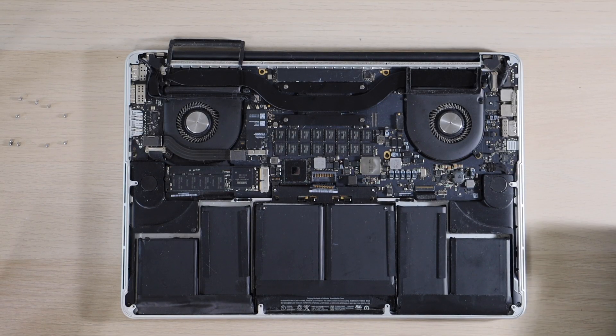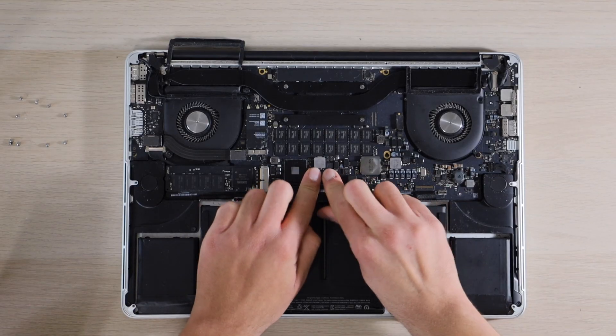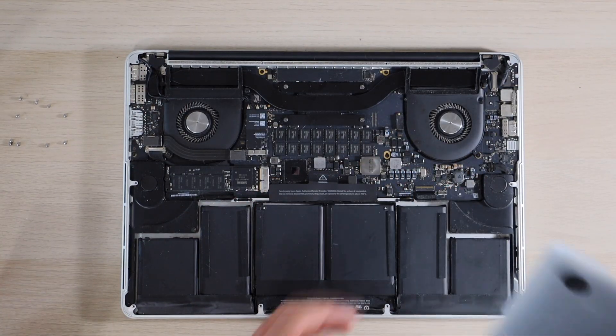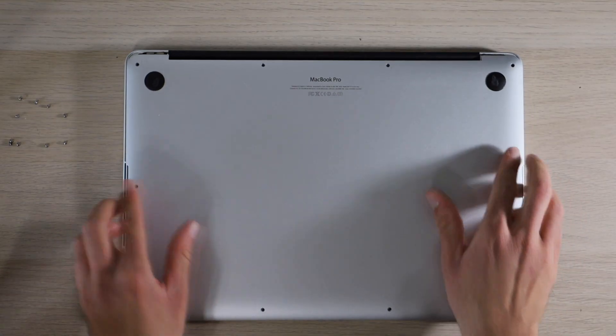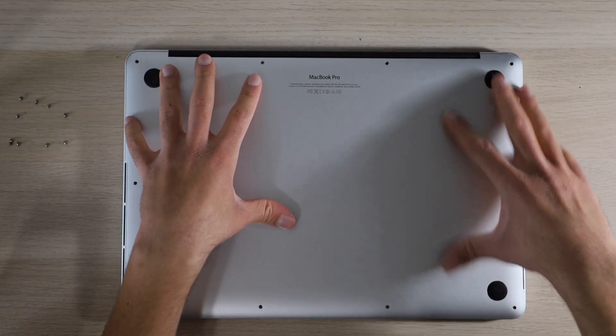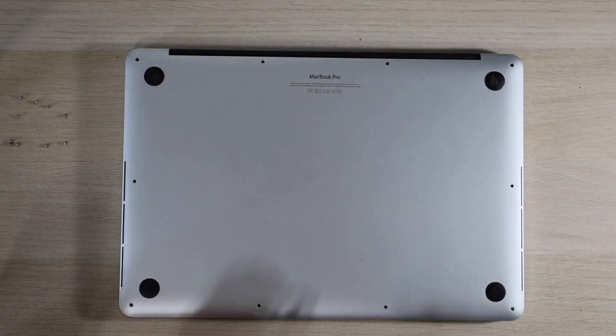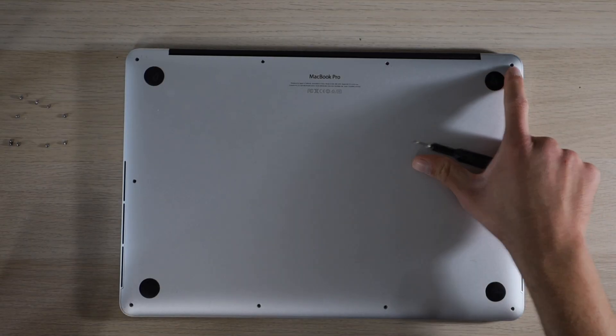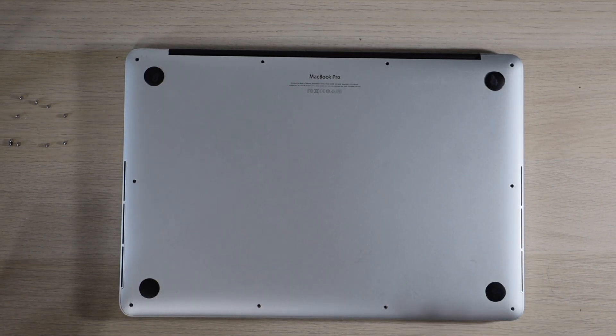And finally we will reconnect the battery. We'll put our bottom cover back on and screw it back into place. Remember, these are P5 screws, not T5 screws.